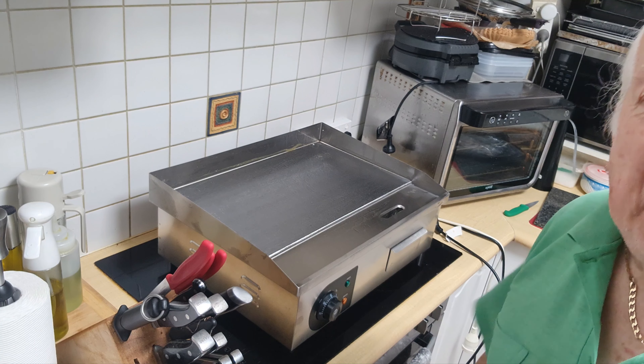This is their latest model and it's got the grease trap there. They give you some goodies with it but these are a bit basic - I've got my own.